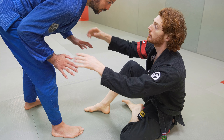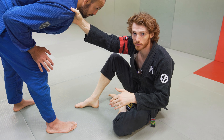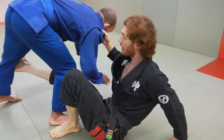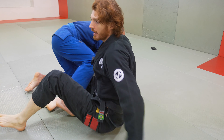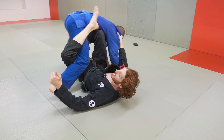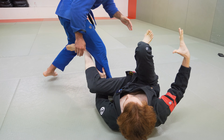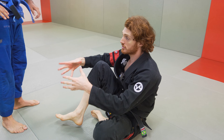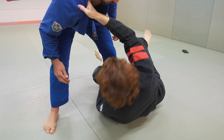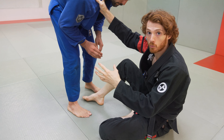Another really common grip sequence: we're looking for the sleeves, can't get it, so we go to the collar. I did an entire video just called the Collar Guard. From here I can do collar drags and come up on a single leg, ankle pick and come up, jump to single leg X, or set up De La Riva. There's a lot of things you can do with the collar grip — setting up De La Riva, or if he leads with the other leg, I can pull into reverse De La Riva.